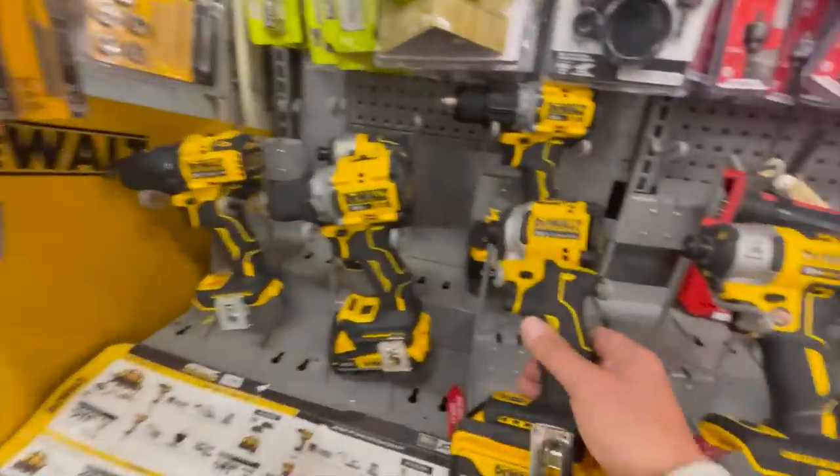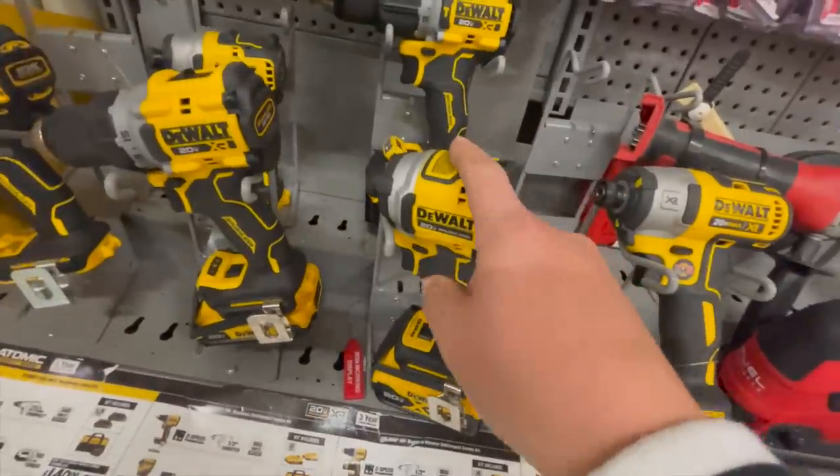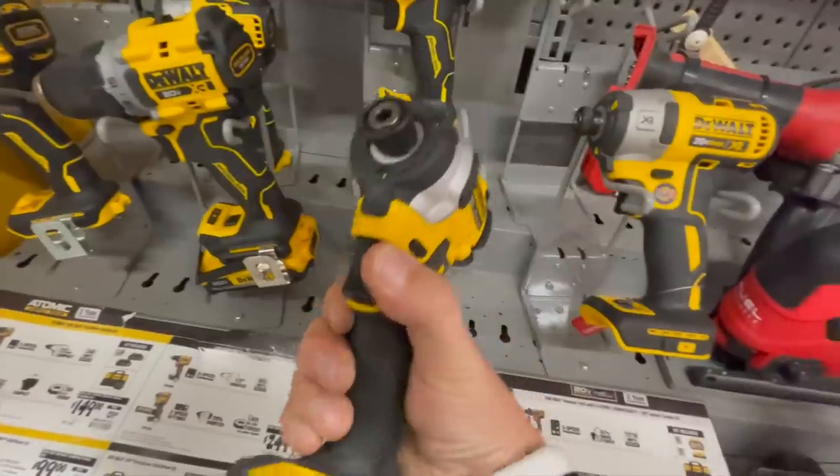Pick up this DCF850 — it's a fantastic impact driver. It is my favorite impact driver.